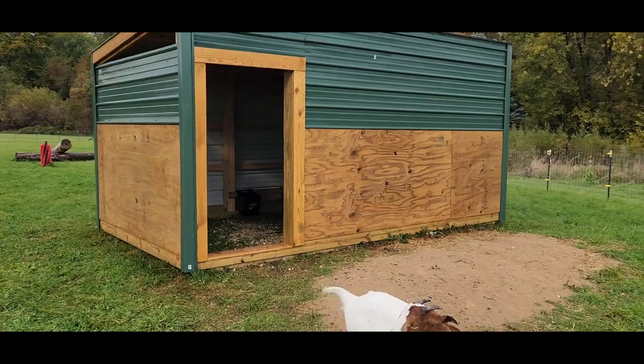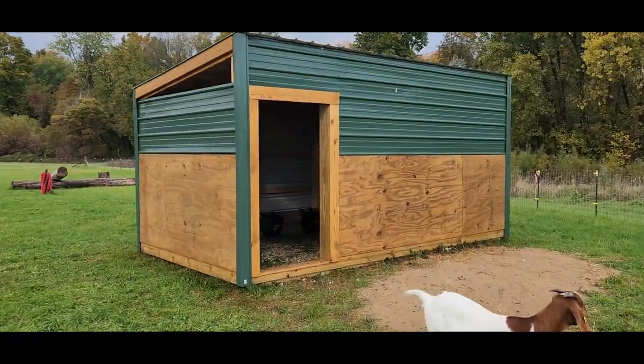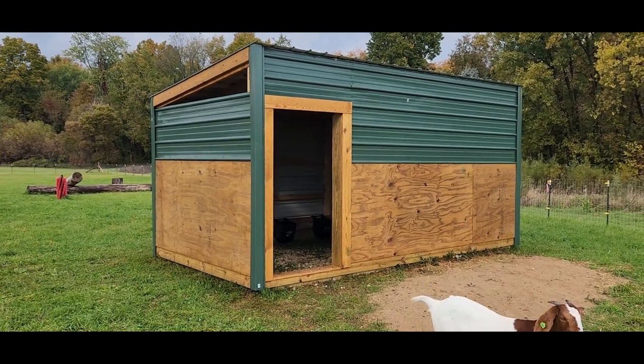That is the new goat barn. I think it turned out pretty nice and they seem to like it too - there's room for plenty more in there. Thanks for watching.